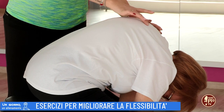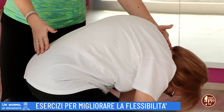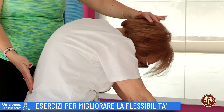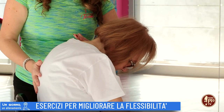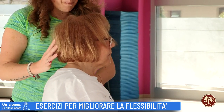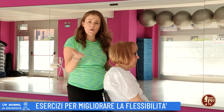Meglio, una flessione della colonna sulle gambe. Per ritornare su, prendi l'aria dal naso, butta fuori l'aria e vertebra dopo vertebra riallinerai la colonna verso il soffitto. Importantissimo! Aprirai prima le spalle, poi il petto e per ultimo salirà la testa. Farai questo esercizio per un paio di ripetizioni, 5-6.